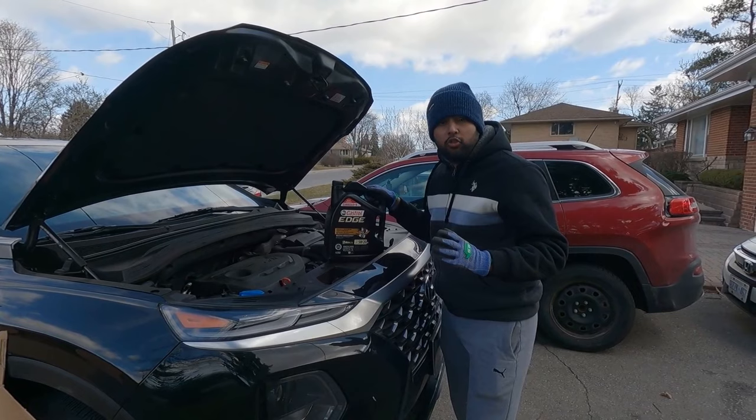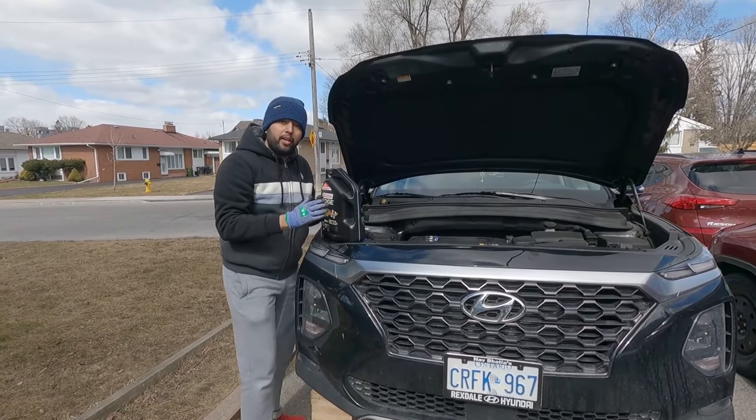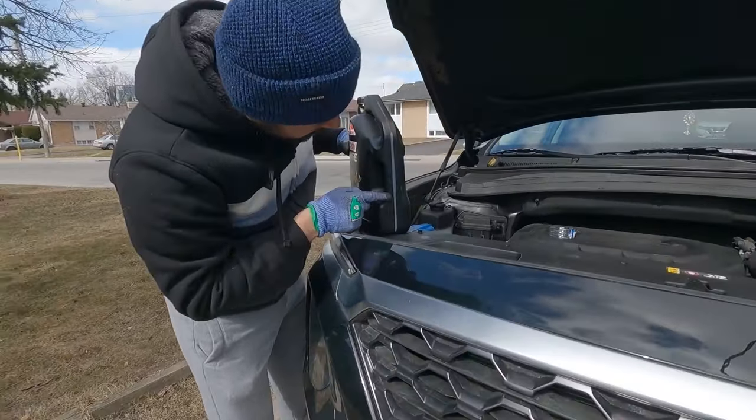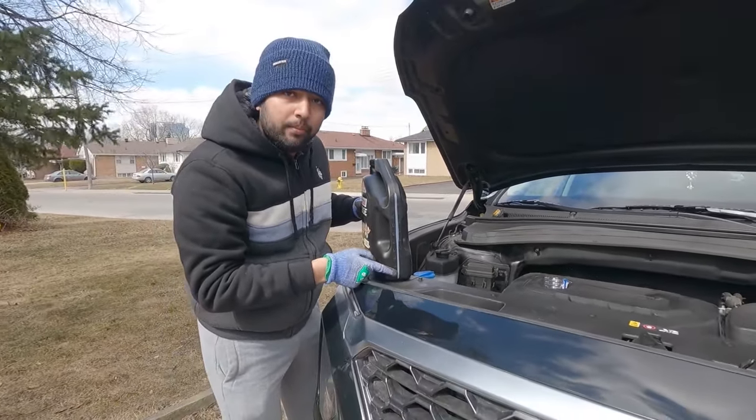Now our next job is to pour the new engine oil into the engine. We're going to add 4.8 liters of engine oil. You can see on the container it shows how many liters are there, so I'm going to go almost all the way to the bottom of the container.